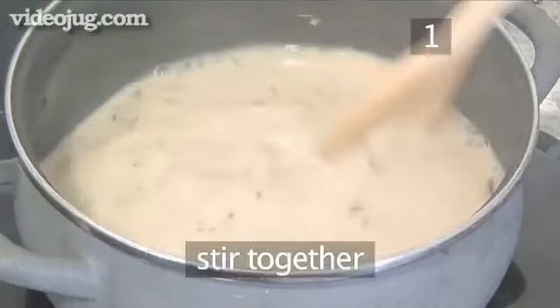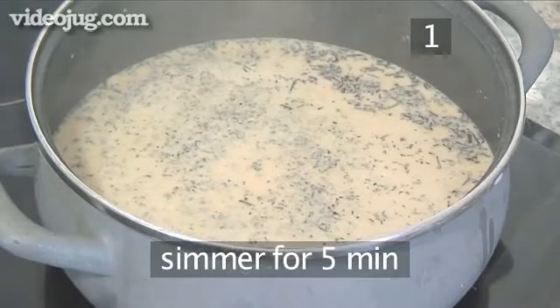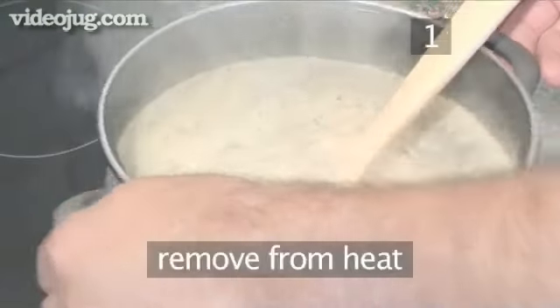Stir the ingredients together and simmer the tea for five minutes to infuse the flavour of the tea leaves. Then remove from the heat.